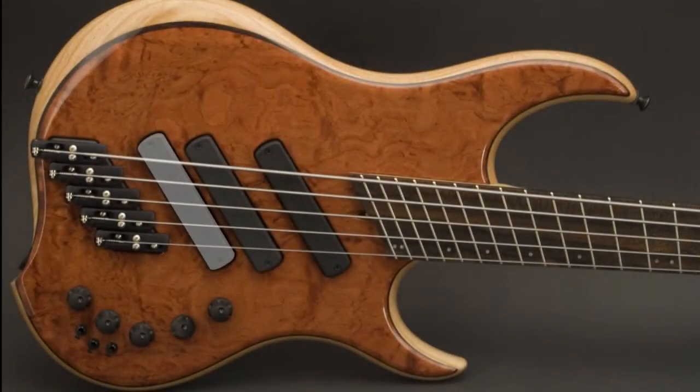The pickup selector features four positions. Position one is the bridge pickup soloed. Position two adds the middle pickup in series for humbucker tones. Position three is the neck pickup and the bridge pickup in parallel for classic J tones. Position four is the neck pickup soloed.